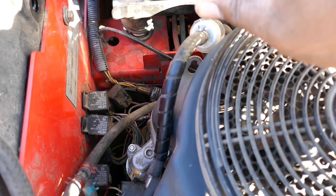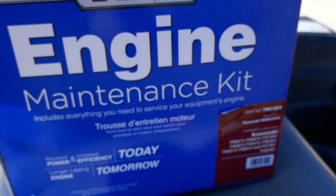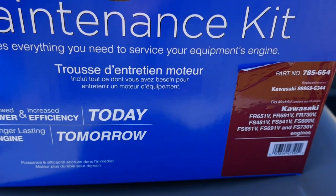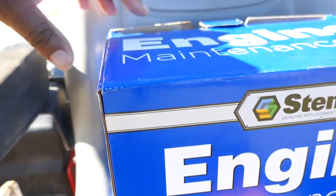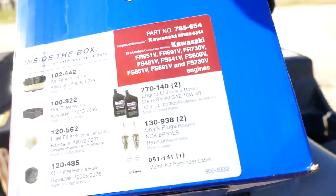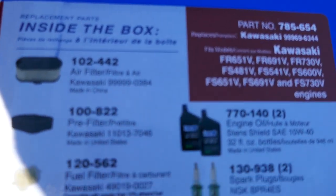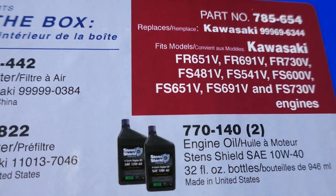Mine was missing. You can get a kit — right here is the model number — and it comes with everything: fuel filter, air filter. I've got part numbers for everything.